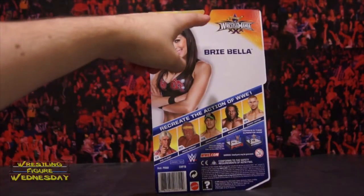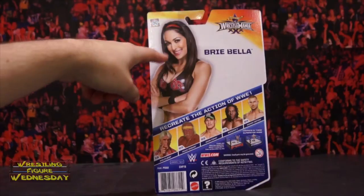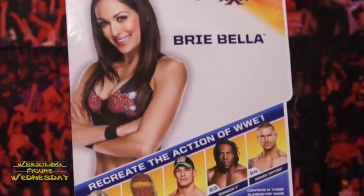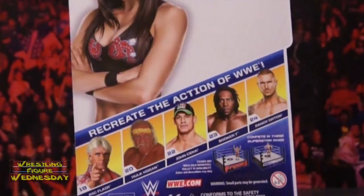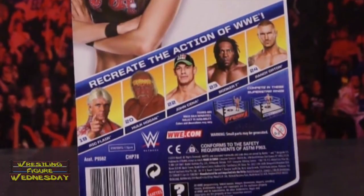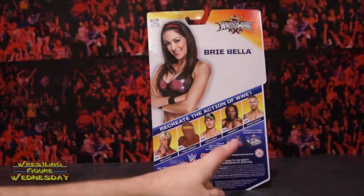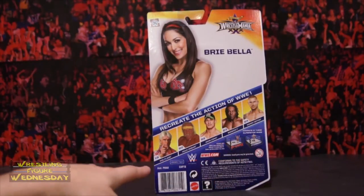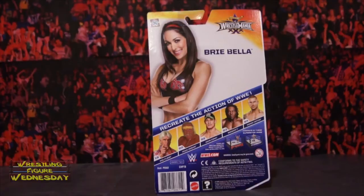Looking at the back of the box, there's a WrestleMania 30 logo, a picture of Brie, and it says 'Brie Bella — who creates the action of WWE.' Also on the set is Ric Flair, Hulk Hogan, John Cena, Booker T, and Randy Orton. It says 'compete in these superstar rings,' pictured as a Raw basic ring and a SmackDown basic ring, as well as company information listed at the bottom.